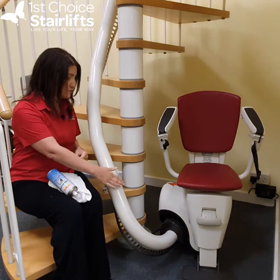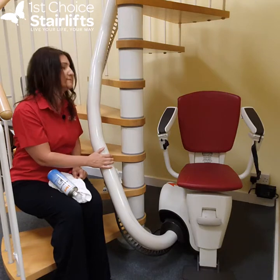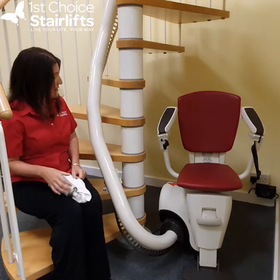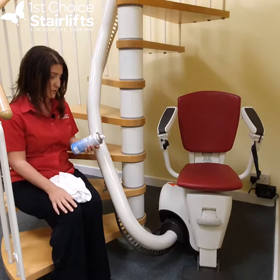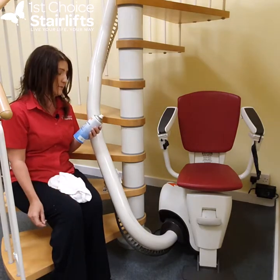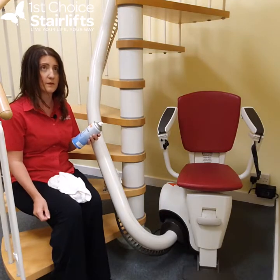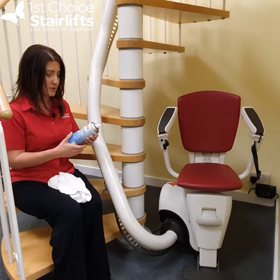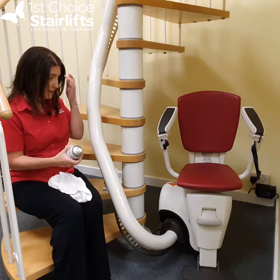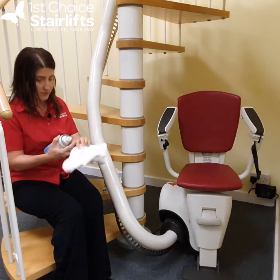It drags this up your nice cream rail. So I'm going to show you how to clean your lift. Today I'm going to use something called Amber Cleanse — it's what we use — but you could use a damp cloth or something like that. I'm going to use this anti-static foaming cleaner, and we're going to do the whole lift, starting on the rail.